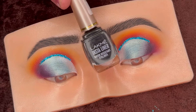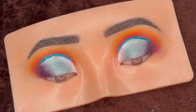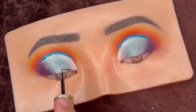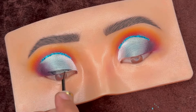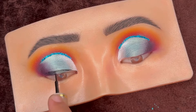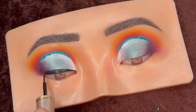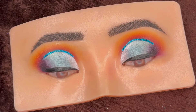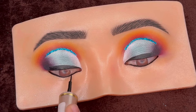Next I'm using the Lacme liner and creating a thick line above the lash line, blending it at the outer corner with the darker shade. Then adding some black kajal on the waterline.